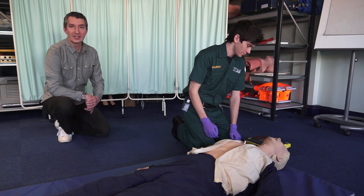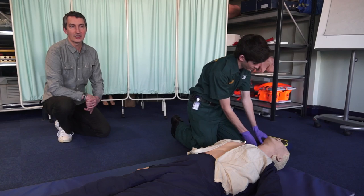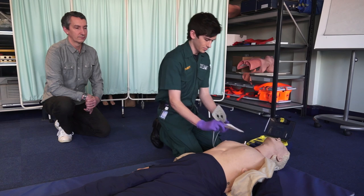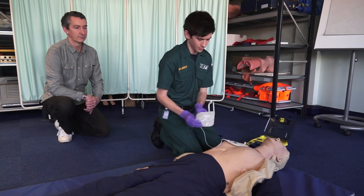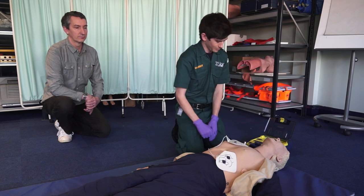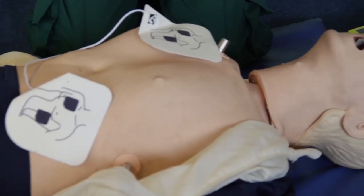And if the patient isn't breathing, we need to apply the AED, the automated external defibrillator. Tear open package and remove pads. Peel one pad from plastic liner. Place one pad on bare upper chest. Peel second pad and place on bare lower chest as shown. Do not touch patient. Analyzing rhythm. Shock advised. Charging. Stand clear. Push flashing button to deliver shock. Stand clear.